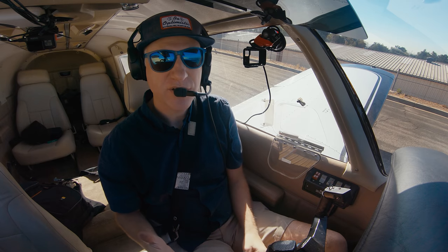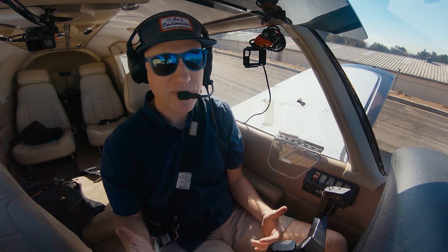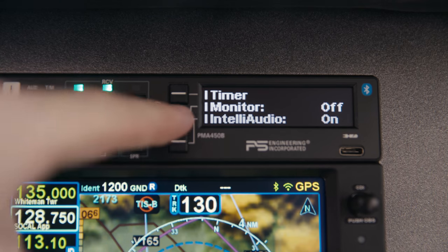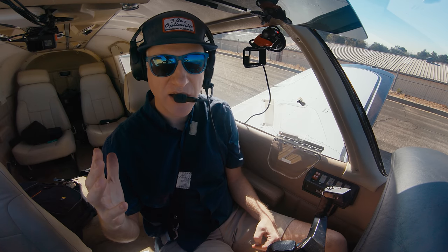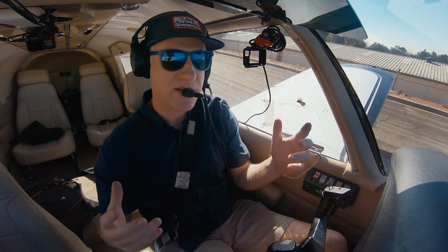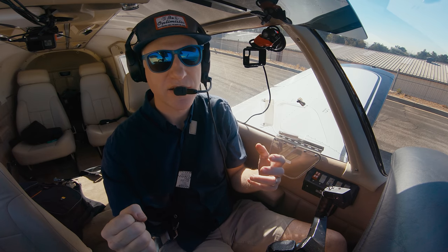If you don't like IntelliAudio, there's another way to monitor two COMs at the same time called the monitor function. Similar to other audio panels, you turn on monitor and, if you have two COMs enabled, you're listening to the second COM. When you receive a transmission from the first COM, it'll mute the second COM. So if you're getting the ATIS while talking to ATC and ATC comes on, it'll mute the ATIS.